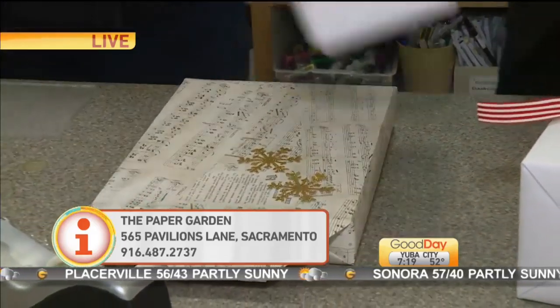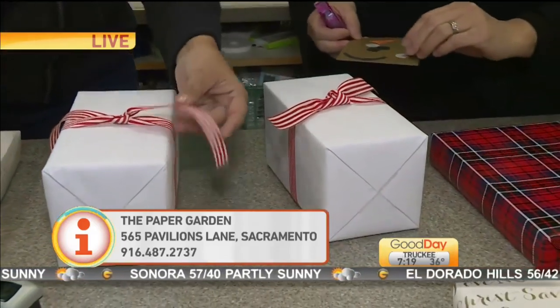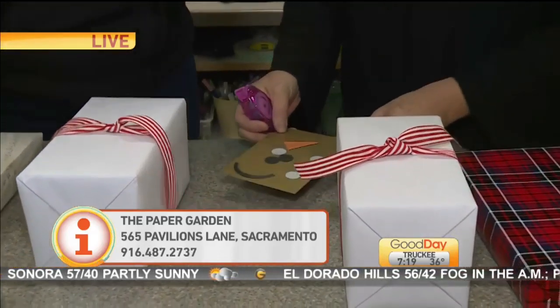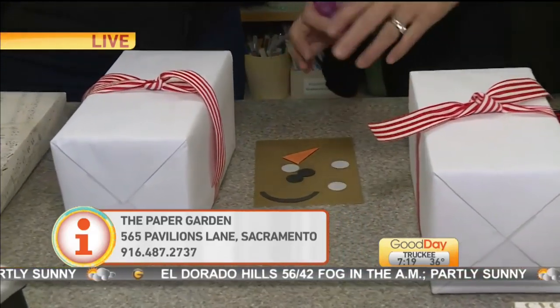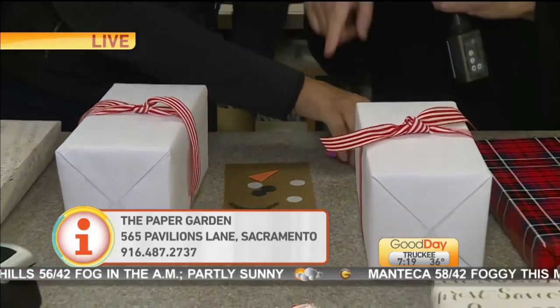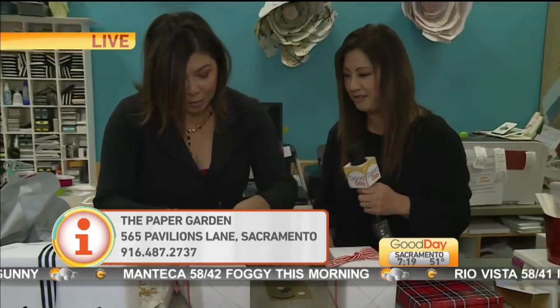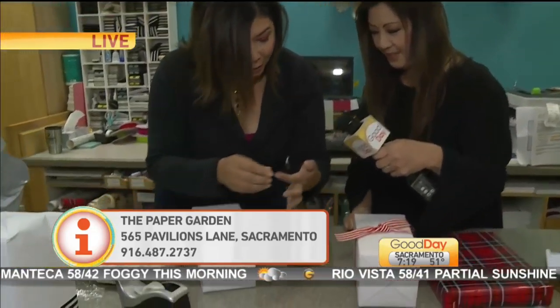Let's do the snowman real quick because we have a couple minutes left. What she did is she got this butcher paper with a really pretty striped ribbon, tied a little bow — so that's going to be his scarf — and then you put his face on. Go ahead and put his face together. I double-stick taped it for you. So that's his nose obviously — I'm going to put it like this. These are his eyes?